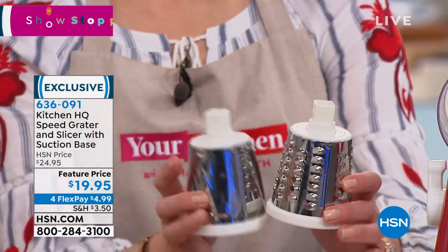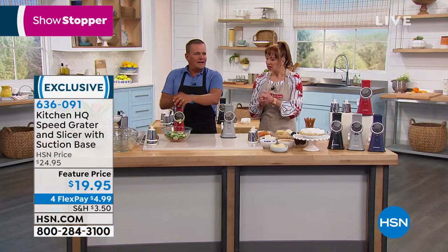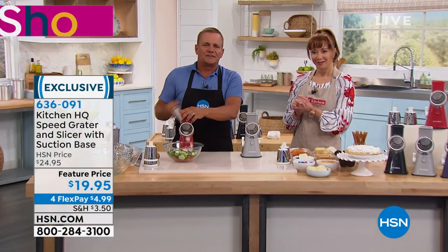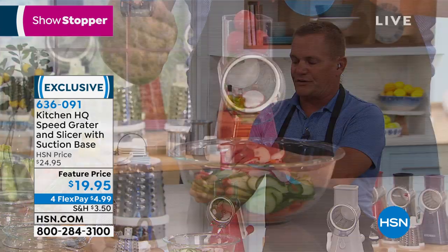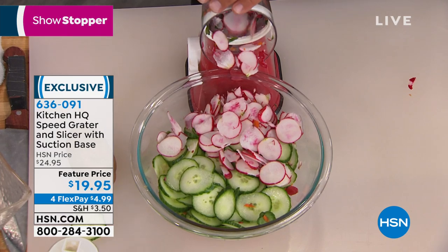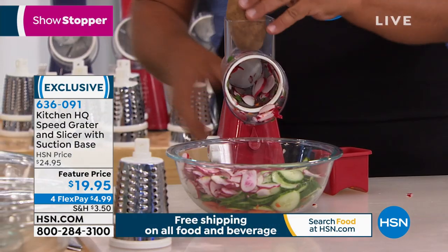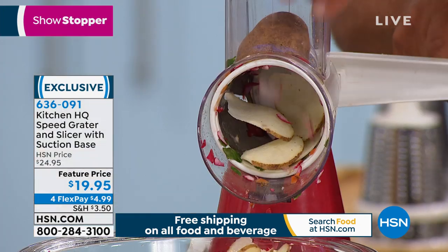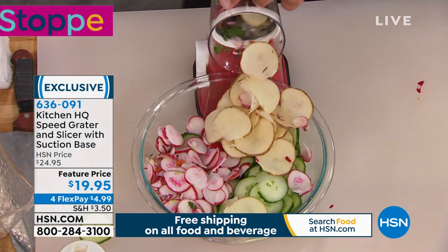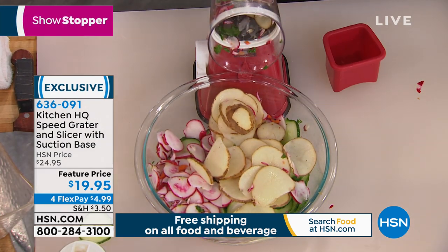We also have the smaller grating disc if you want more of a fine shred or fine grate. Every turn of this handle - I've got the slicing drum in here - you get three or four slices. It's like having four knives working at the same time. I put a bunch of radishes in the little hopper on top, turn the handle, and you've got sliced radishes for your salad. Or maybe you wanted to make homemade potato chips, scalloped potatoes, or potatoes au gratin - it slices your potatoes perfect and uniform.